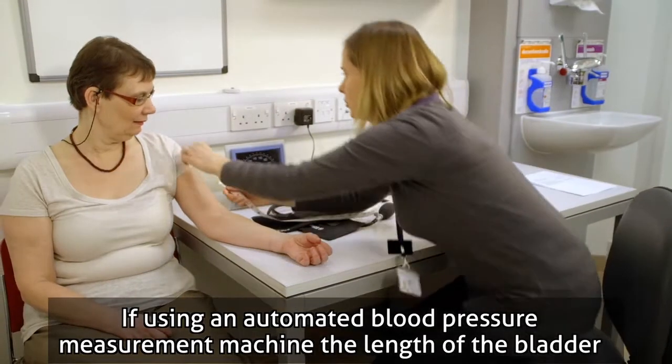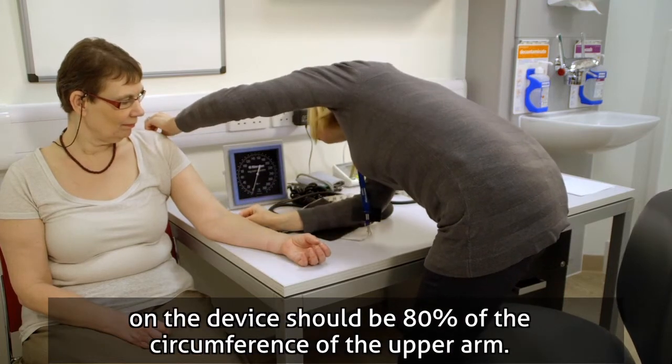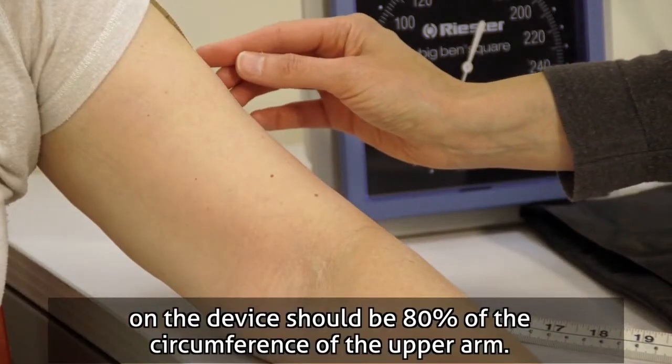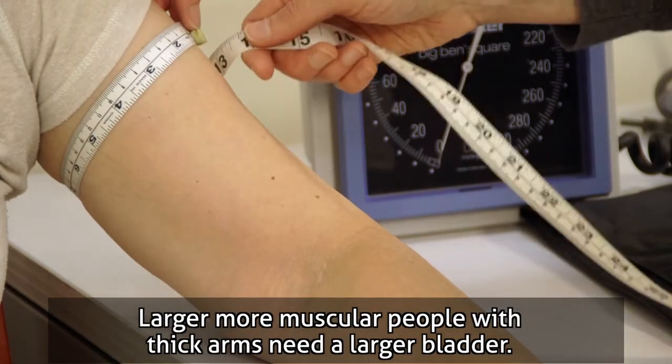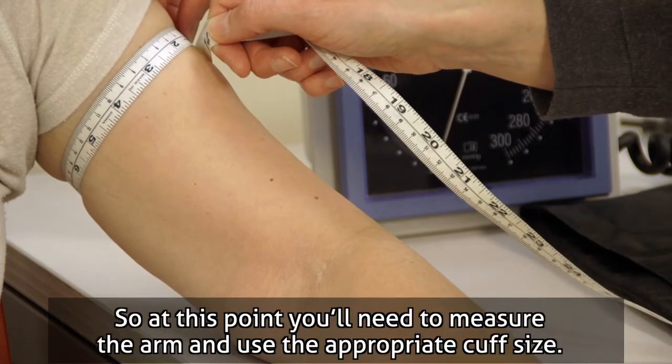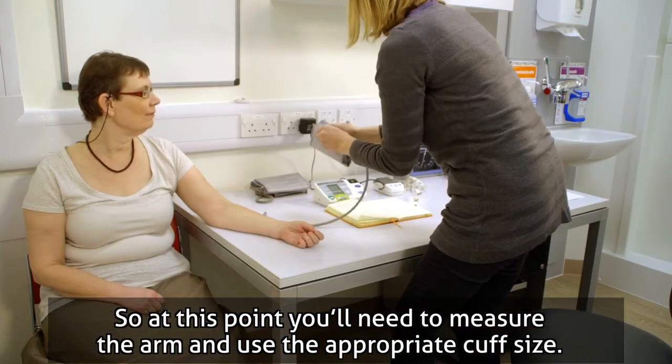If using an automated blood pressure measurement machine, the length of the bladder on the device should be 80% of the circumference of the upper arm. Larger, more muscular people with thick arms need a larger bladder, so at this point you'll need to measure the arm and use the appropriate cuff size.